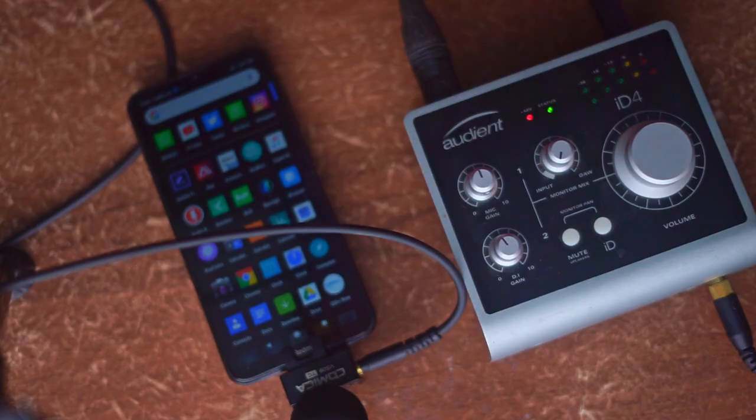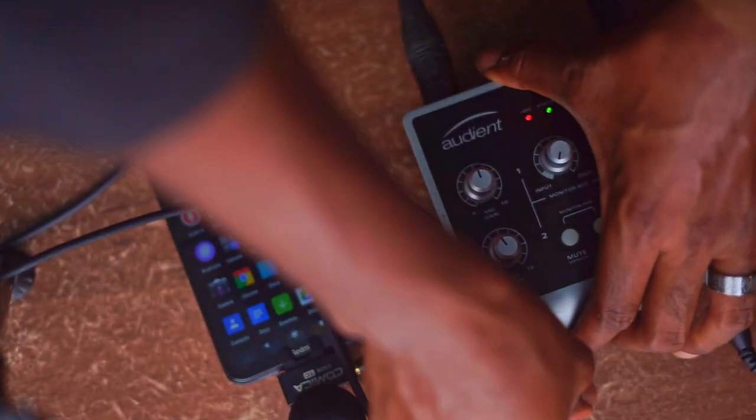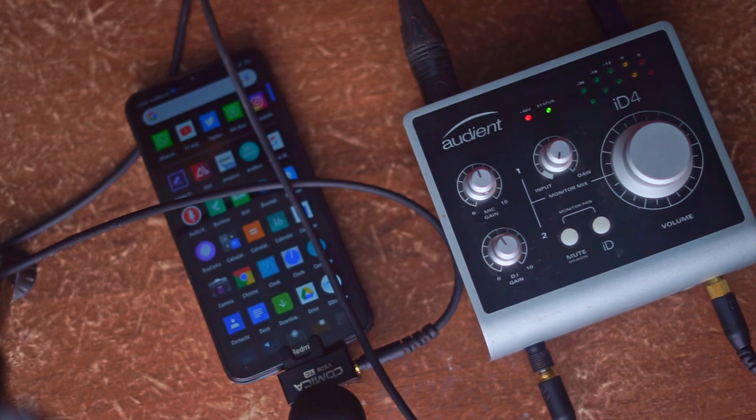The audio you're hearing now is coming straight from the Comica VS09TC. It's plugged into my Redmi 8 Android smartphone, and I've connected the headphone out to the DI input of my Audient iD4 so I can record directly to my system and to the camera. Listening to the audio, the first thing that catches me is how crisp and clear it is. I strongly suggest that you use this mic with the windshield — it does a great job of attenuating background noise like fans. When you're up close and personal with this microphone, it's really focused, clean, and clear, and it also has the ability to capture sound when it's off-axis.